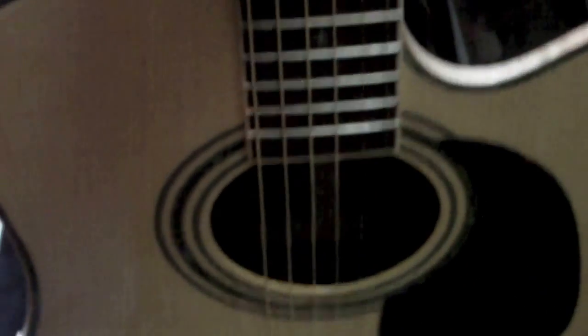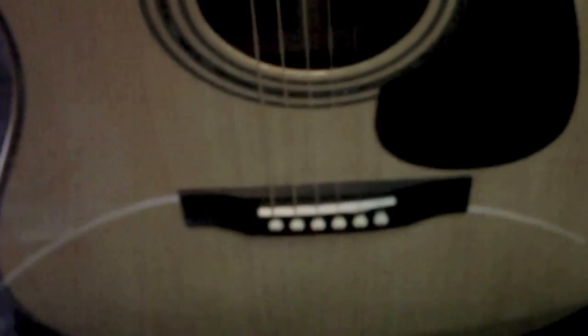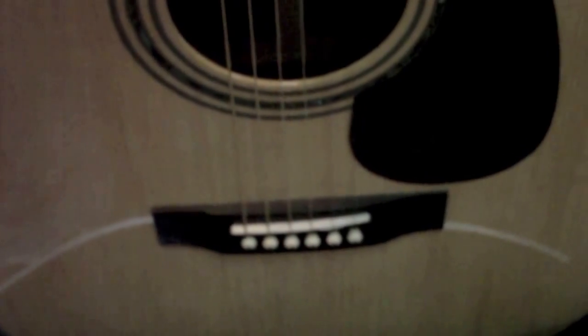They say if you don't like it, they'll pick it up and pay shipping both ways. I felt I had nothing to lose but to try one, and I thought I'd put this head-to-head with my D28 Martin.